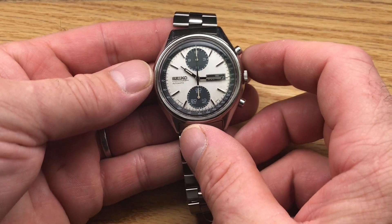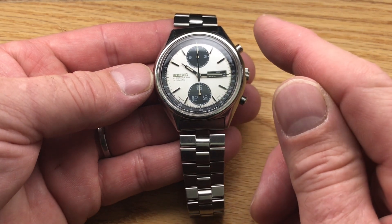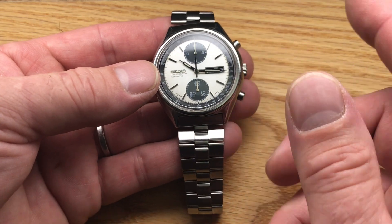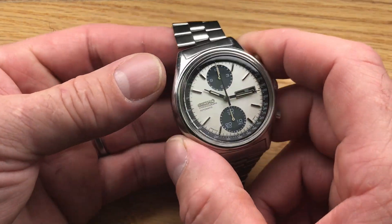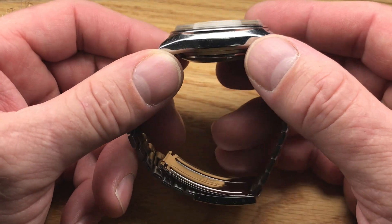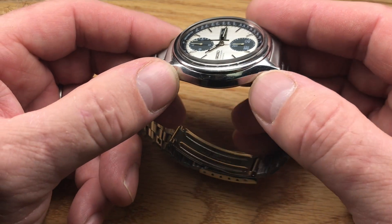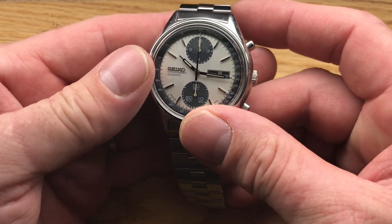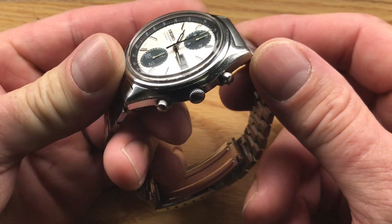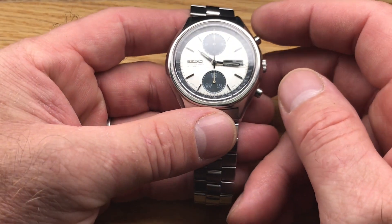It is essentially all original. It has a replacement crystal and it's been serviced. The bracelet is aftermarket, and the case has been lightly polished in the past. The price reflects that. It's still a nice looking watch — I wouldn't classify this one as quite 'bar of soap,' but it has been polished.